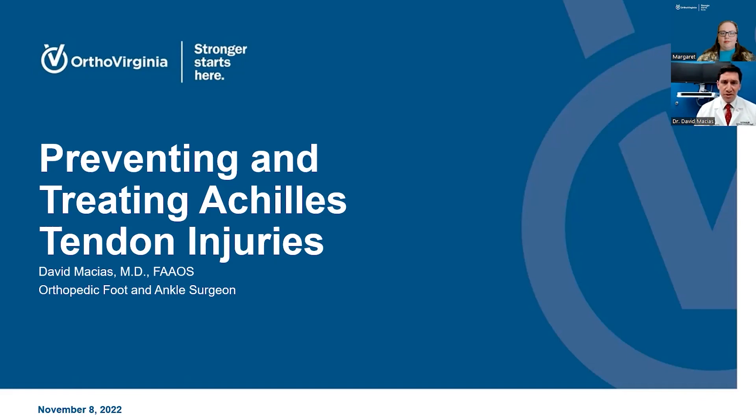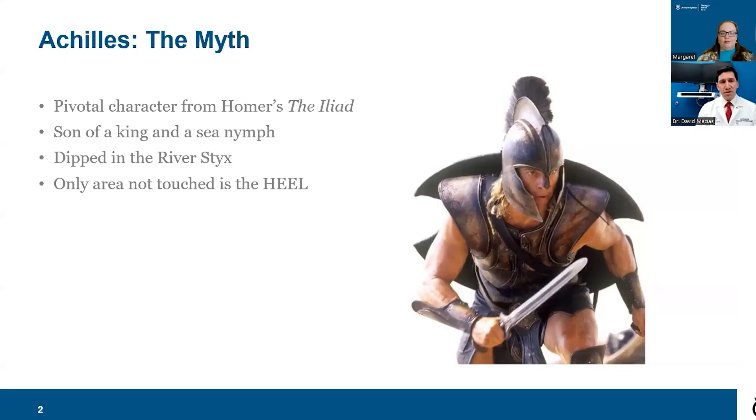Where does the name Achilles come from? Achilles was a character in Homer's The Iliad. He was the son of a king, and to protect him, he was dipped in the river Styx — but he was held by his heel, and that was the only area that was vulnerable. That is what led to the term 'the Achilles heel,' because that was the only area not touched by the river.